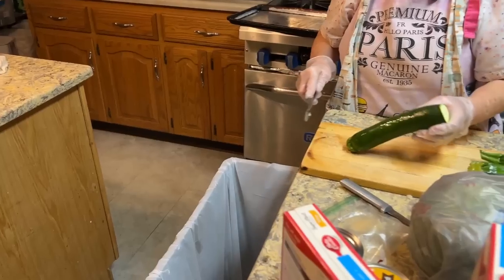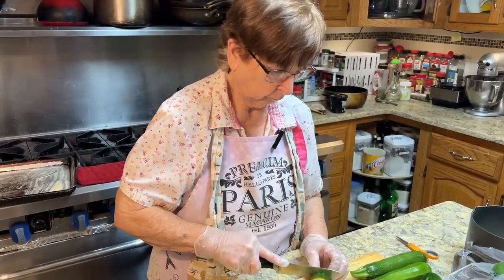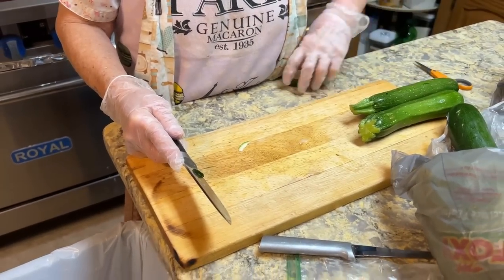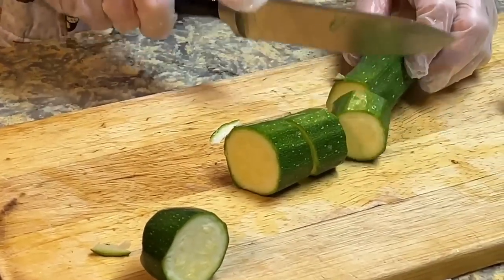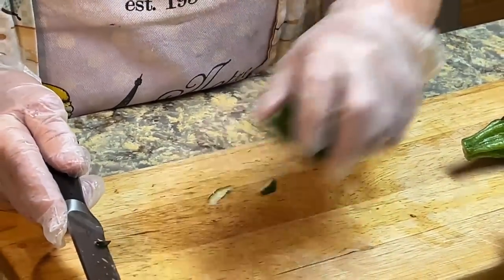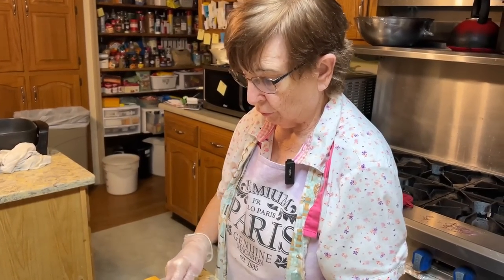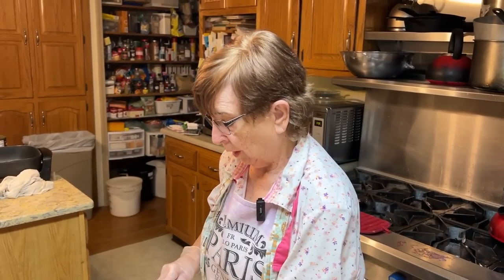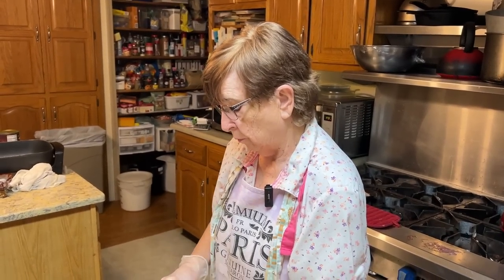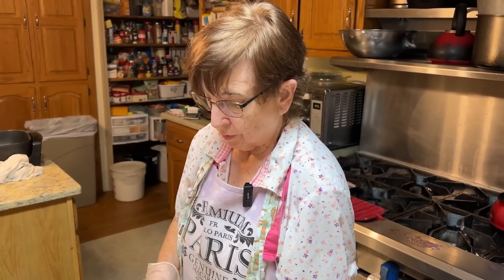I'm going to chop these up just real coarsely. There will be four adults and two children — actually I'm cooking for eight tonight: six adults and two children. And tomorrow for breakfast I'll have the same number, then eight for bridge, and six for tomorrow night for dinner. But this is for the soup tonight.